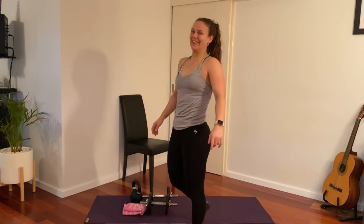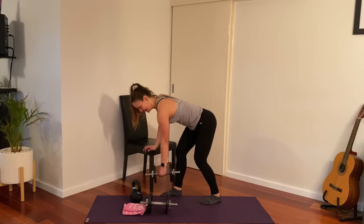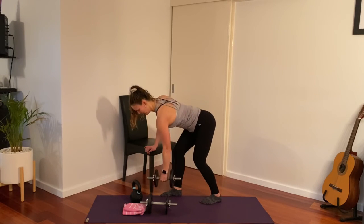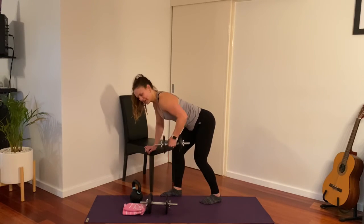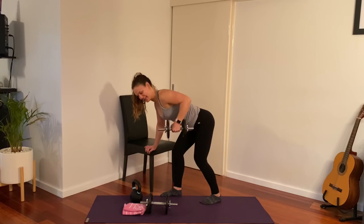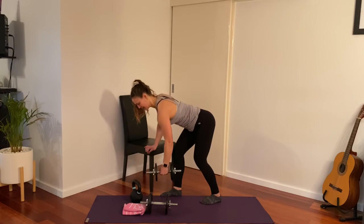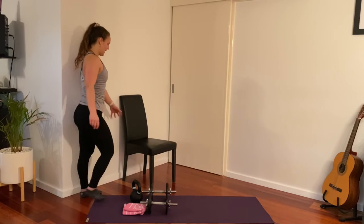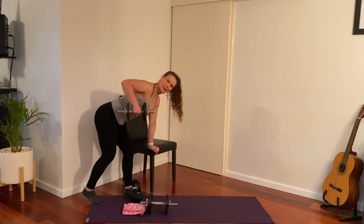Last one — we've got our bent-over row. One hand supported, lifting your weight up from the ground. Hold for a second and release. Definitely getting the heart rate up today — 10 reps slowly down.